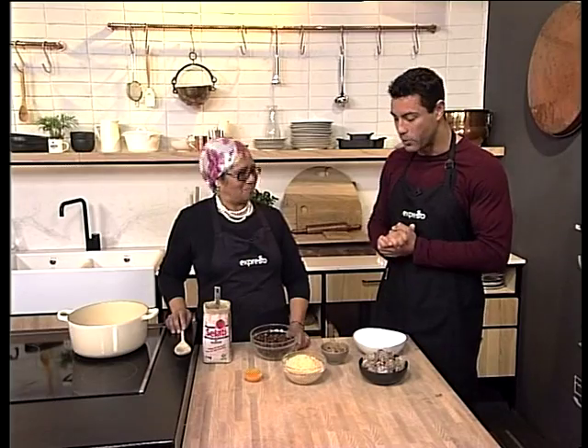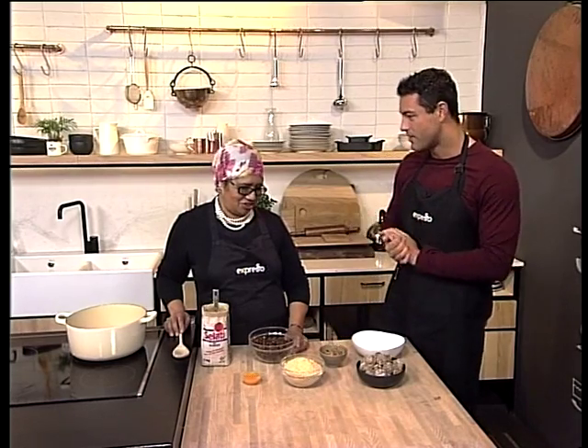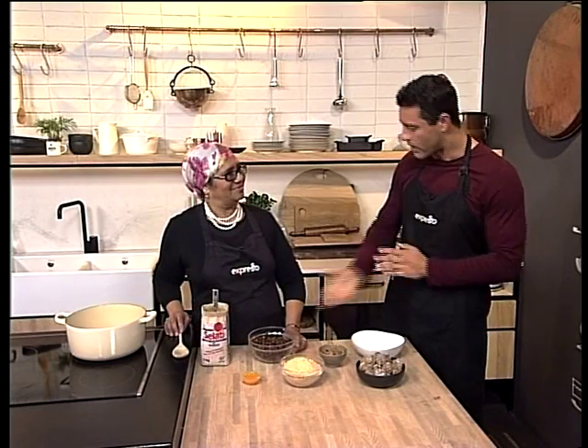Thank you. Are you well? Yes, I'm good, thank you. Can't wait for these date balls — I won't lie, I've had a taste already. Our kitchen fairies prepped it for us. They are exquisite, they are delicious, and they're very nutritious as well. All right, let's get into it.